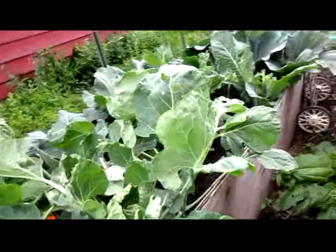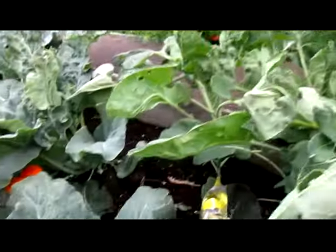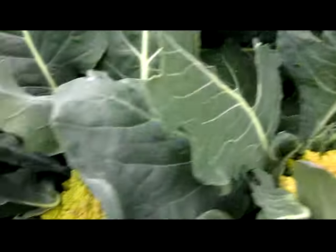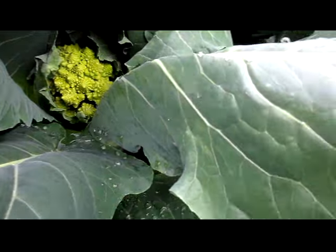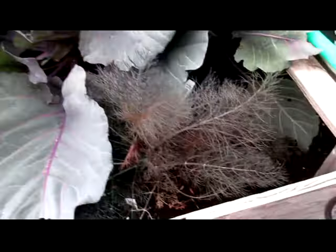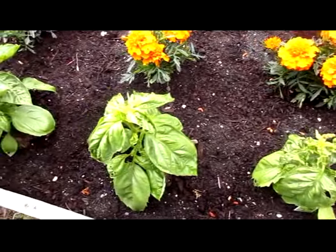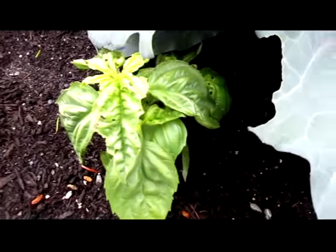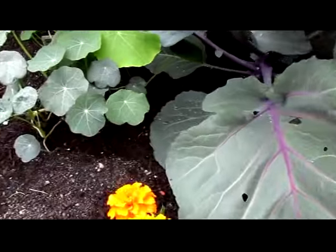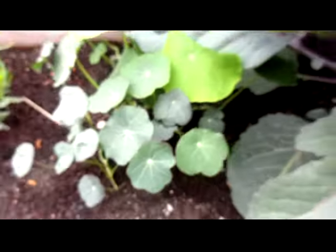There is some Romanesca broccoli getting close to being ready but isn't quite there yet. The cabbage is doing really, really well. The bronze fennel is doing really well. The sweet basil is getting bigger, but these two plants are under attack, so again I need to get that garlic spray made. The nasturtiums are doing really well — look at the difference in coloring in the leaves, so there must have been a mix in the seed packet.